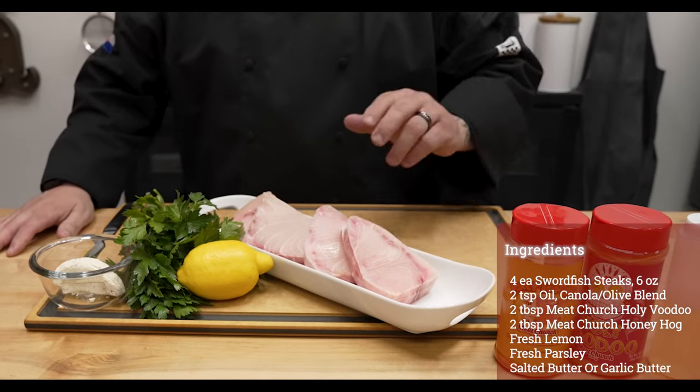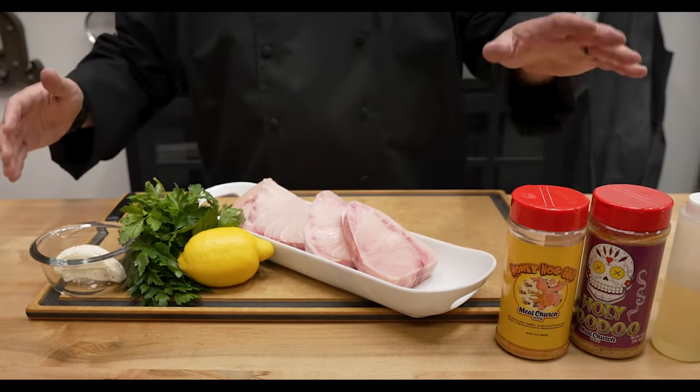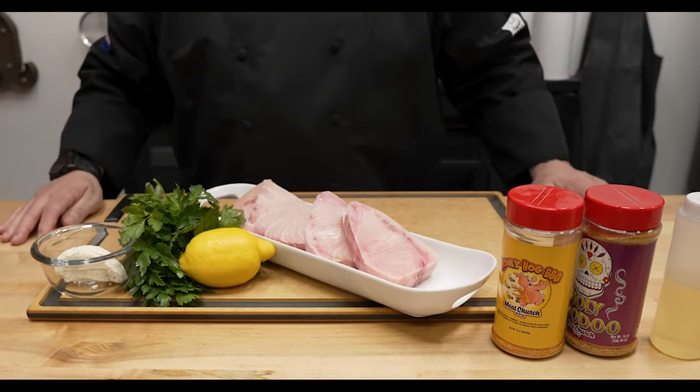I've got four nice six ounce swordfish steaks, a little bit of lemon and parsley for our garnish. We're going to use a little bit of herb butter, and then seasoning it up today with my buddy Matt's Honey Hog and Holy Voodoo. This is going to come together and make an exceptional fish dish.